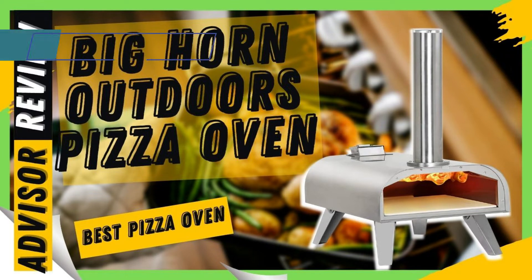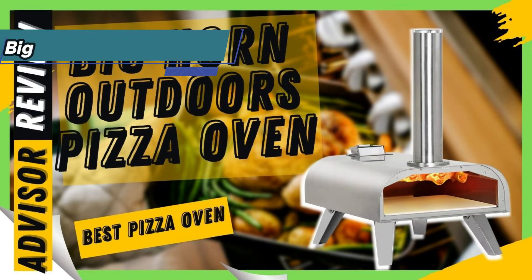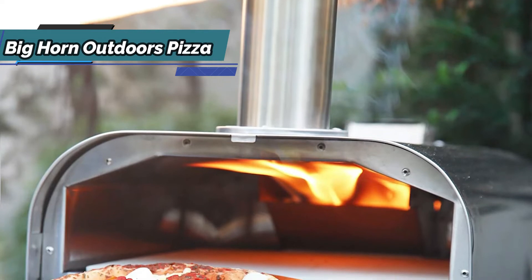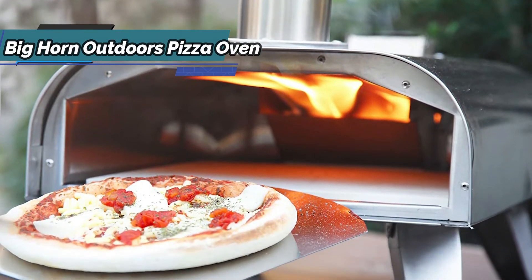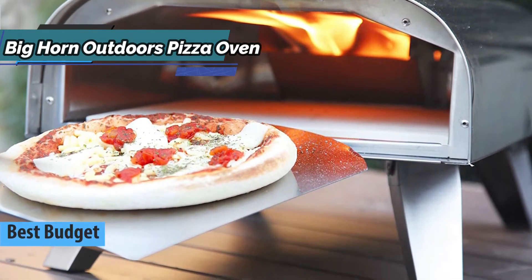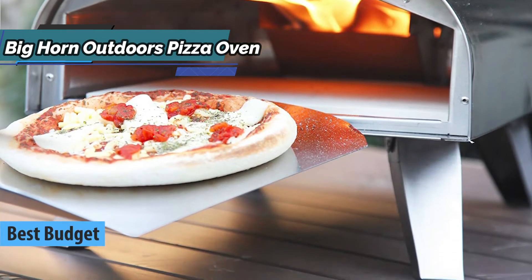Don't forget to subscribe. Now let's get started. If your goal is to save a bit of money and still get a solid product that checks all the key boxes, we say check out the Bighorn Outdoors pizza oven — the best budget pizza oven that can be found on the market in 2021.